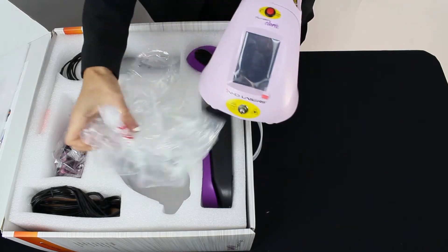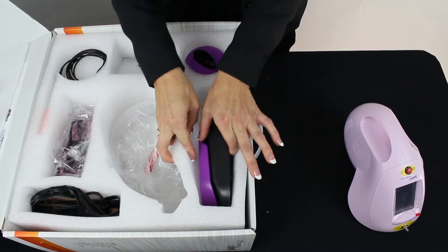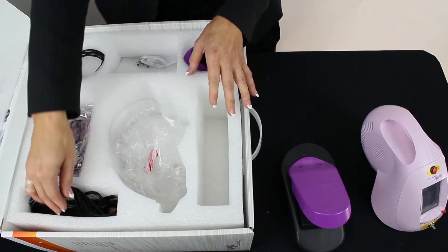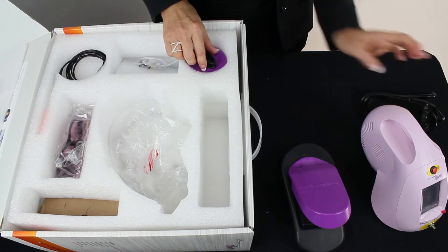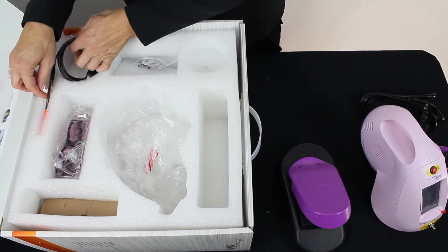The Clario — very compact, easy to roll on a cart in the operatory — wireless foot pedal, here's our power cord, a spool to wind your handpiece on, and our multi-tip handpiece.